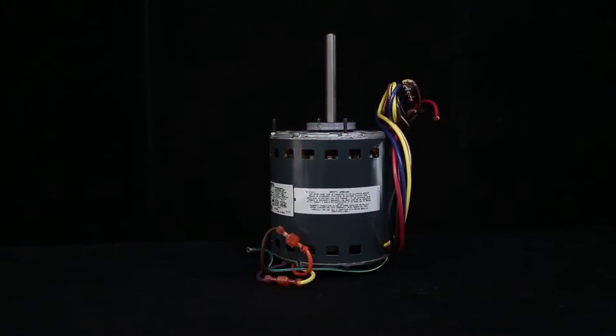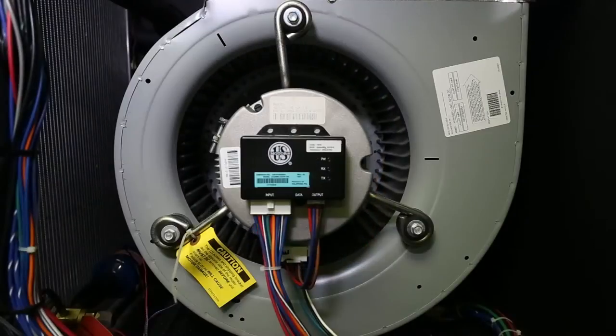Welcome to Geothermal University. I'm Kyle Smith. In this training class, we'll learn how to temporarily install a PSC blower motor or a rescue motor in the place of an electronically commutated motor, or ECM. Let's get started.